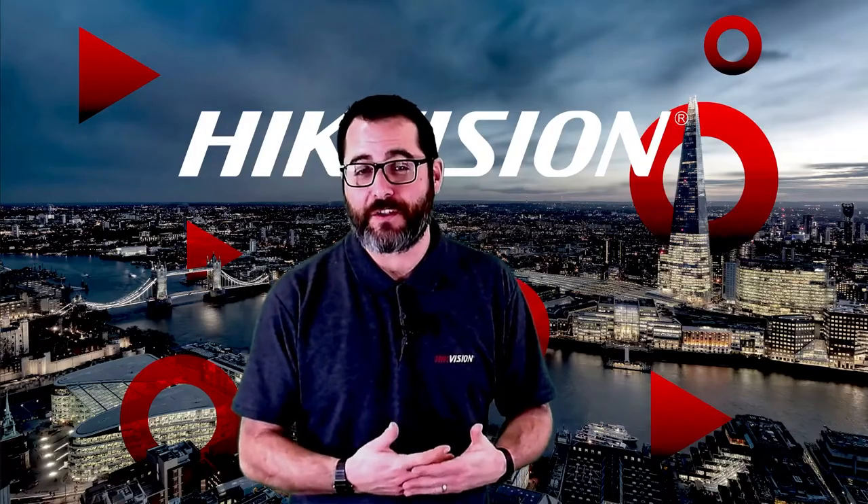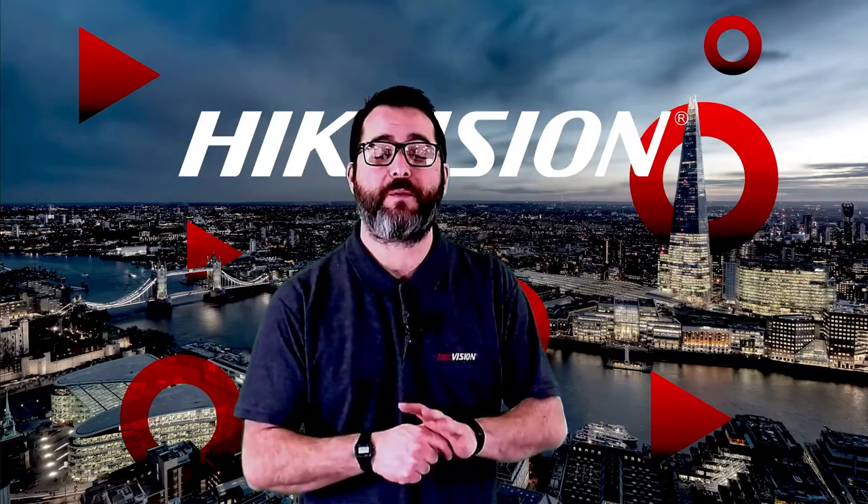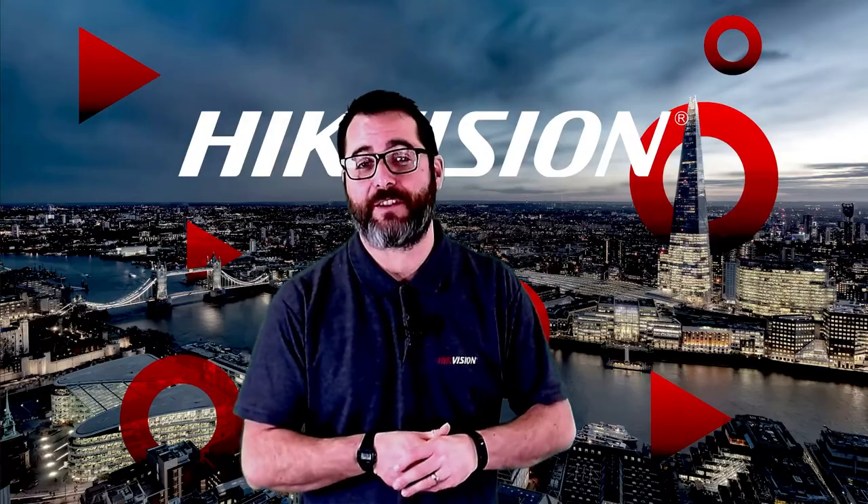So what's the product range? Tandem View is a new technology incorporated into both the Pro Series and Ultra Series range of cameras.